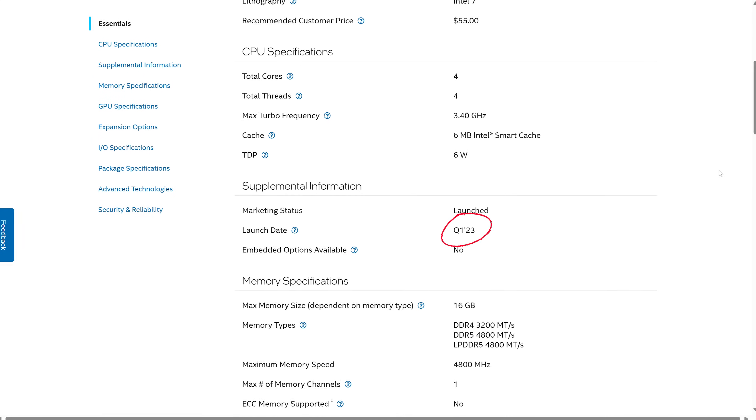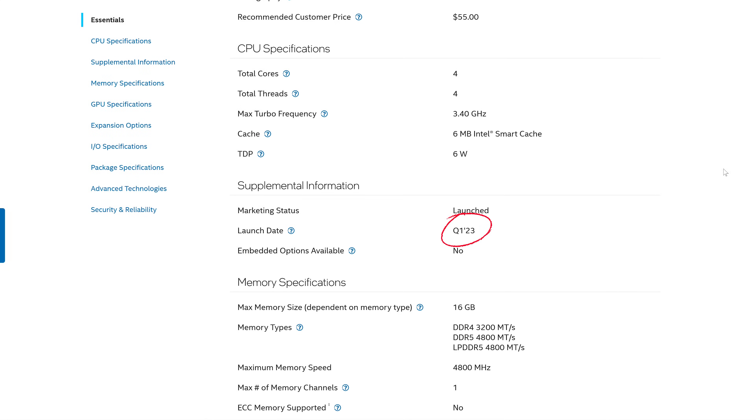Intel's Alder Lake N CPUs launched in early 2023, setting a new bar for the ultra-budget segment, and chips like the N100 are pretty much everywhere in mini-PC land. With approximately a two-year release cycle, we're due for a successor pretty soon, and to much surprise out of nowhere,